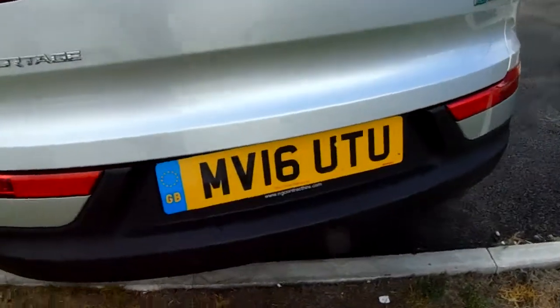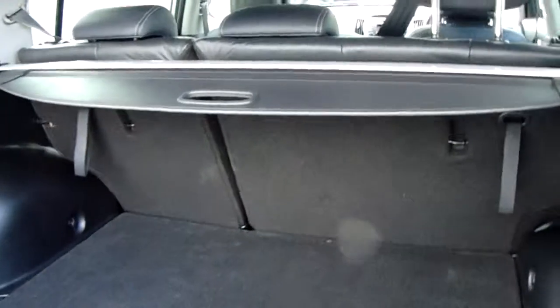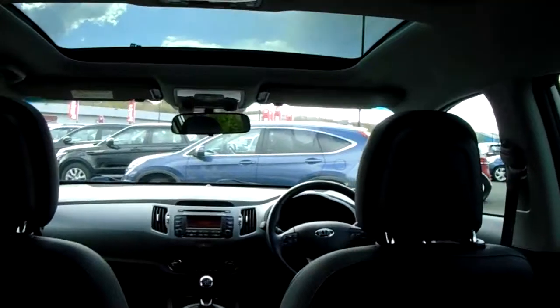Back here you've got reverse parking sensors to help with difficult parking situations. There's really generous boot space, and you've got a 60-40 split in the rear seats to create more space, with fantastic leather upholstery throughout the vehicle.